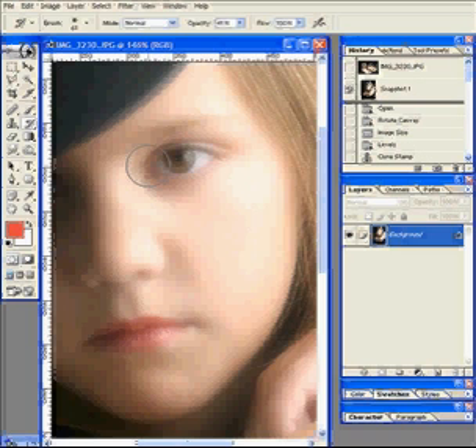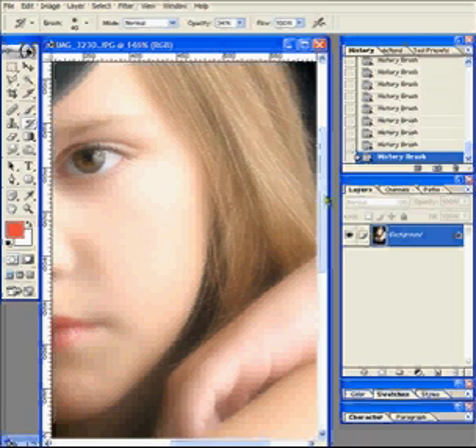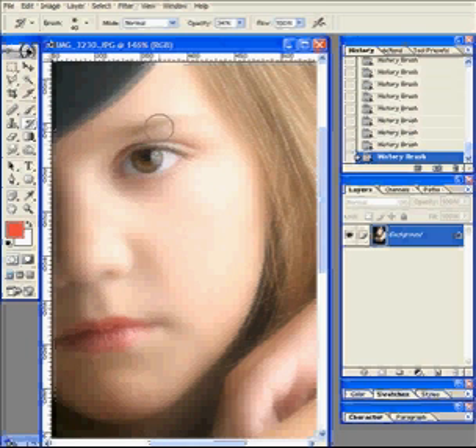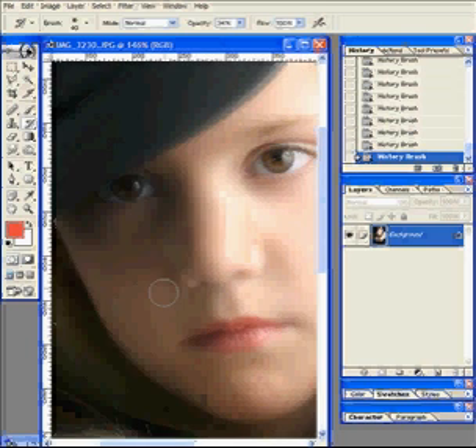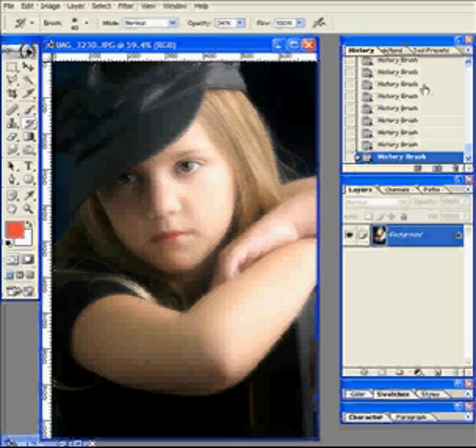Using my history brush set to the snapshot at about 35% opacity so I can really be careful, I can just paint that sharpness back in. Let's get those eyebrows back sharp, let's get the lips back sharp. I'm working on the face — I like to paint it in a little bit at a time. Bring it over to this side, then I'm going to make the brush bigger and the opacity way up to deal with the hair, and just bring that hair back nice and sharp.